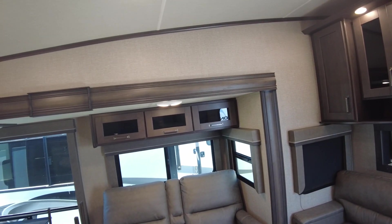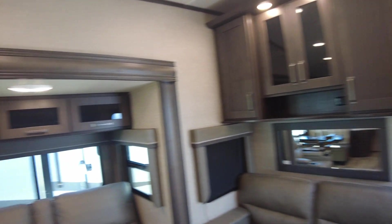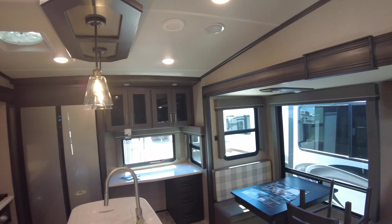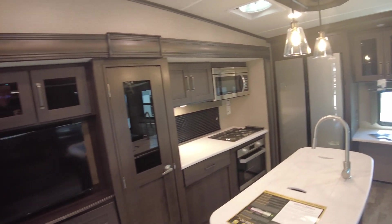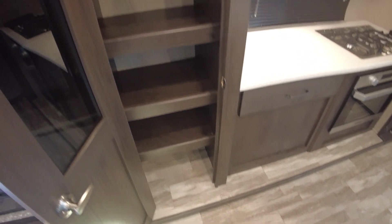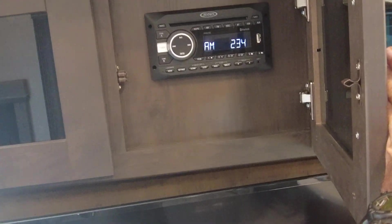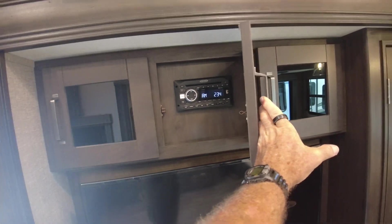Plenty of storage — some above your recliners, a lot above the couch which again makes into a bed, more storage above your desk, and pantry galore. DVD player which will play movies straight to your television, and AM/FM of course for inside and outside speakers played separately or simultaneously.